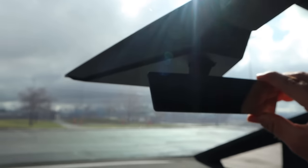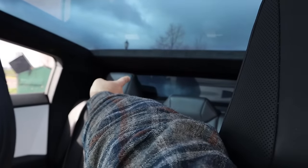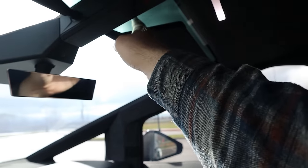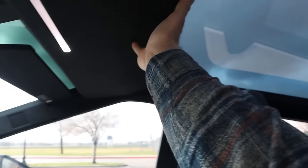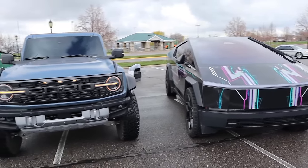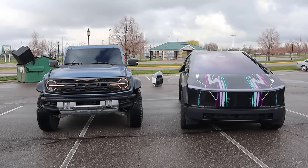The rear view mirror is kind of pointless — there's not a lot of visibility through the back. You've got the window up top but limited rear visibility overall. There's an interesting setup with multiple glass panels. As for the last thing to quickly show, the size of these Cybertrucks is notable — you can see the comparison to the Bronco Raptor. The Cybertruck is super wide, and you can see the height difference as well.